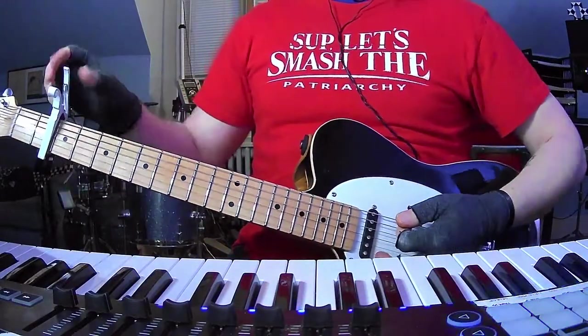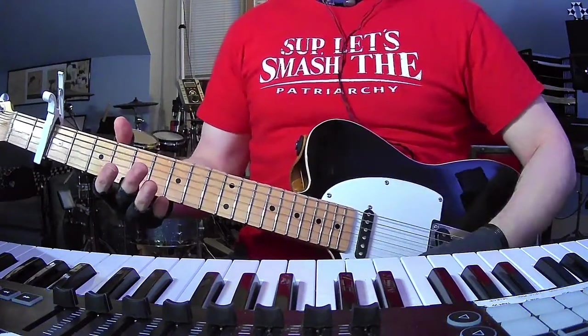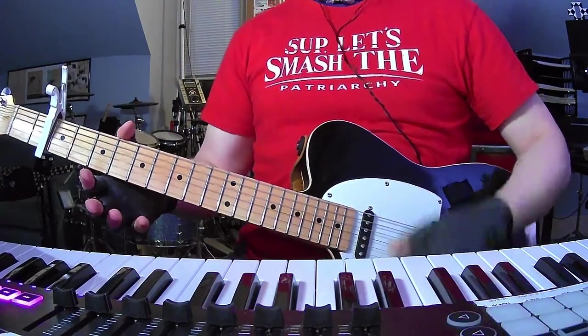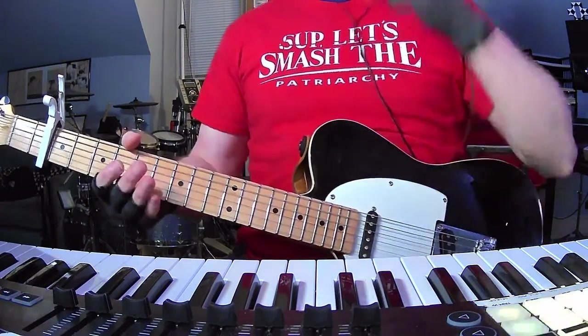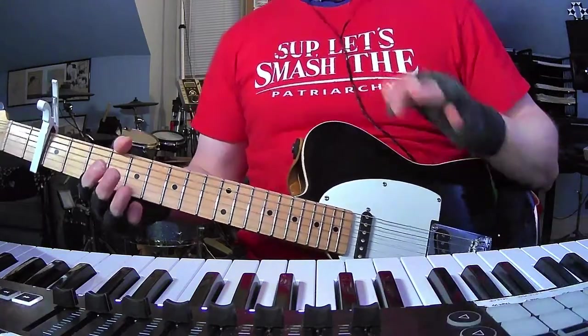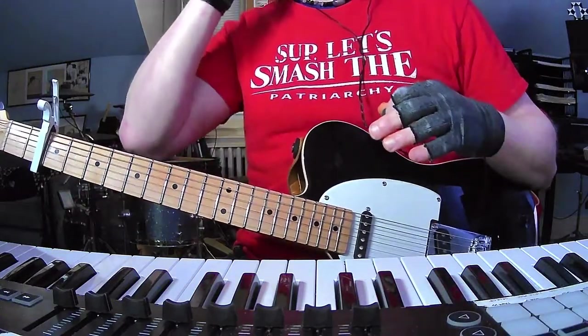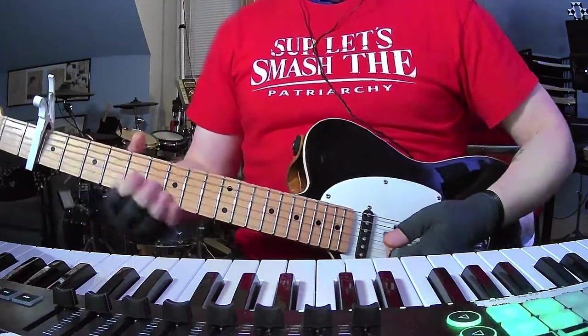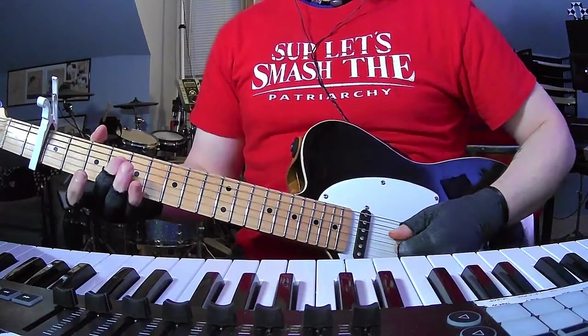This song's going to have a capo on the second fret, so your guitar should basically sound like this when it's open. So if I can remember all these parts — this is going to be tricky because it's a really involved song and it's harder than some of their other stuff. In the beginning we have this cool little arpeggio.